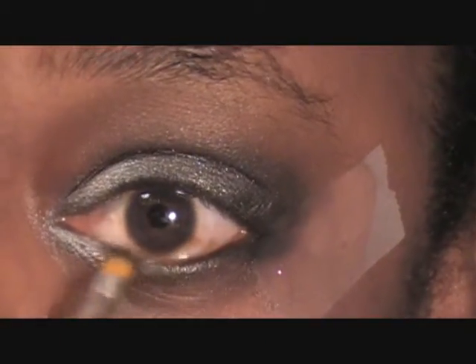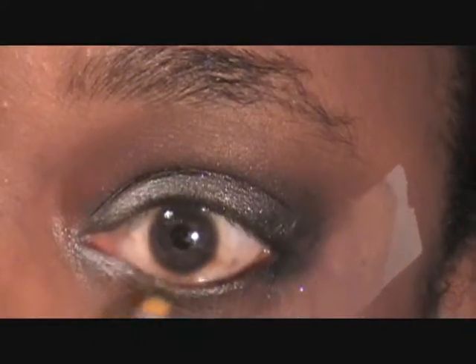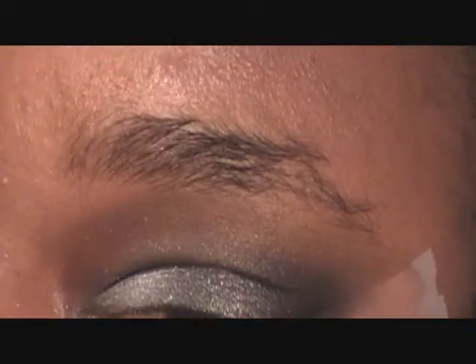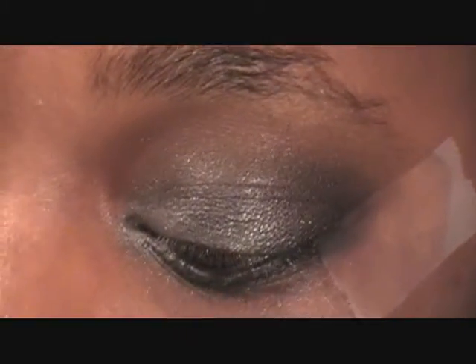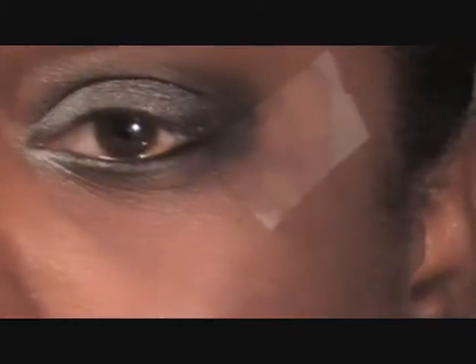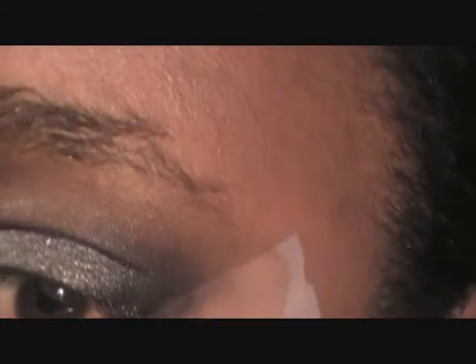Dust it off a little bit and go on with the 120 palette — the second color — blend it, then that third color, and then the Wet and Wild palette, the sparkly one.